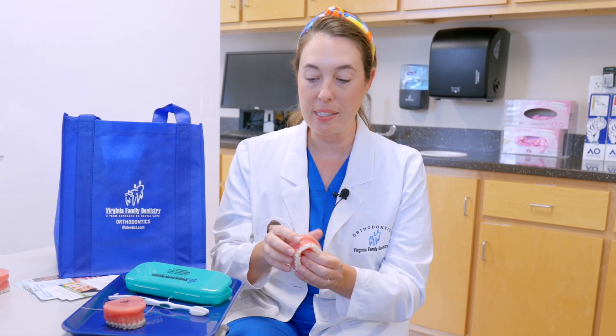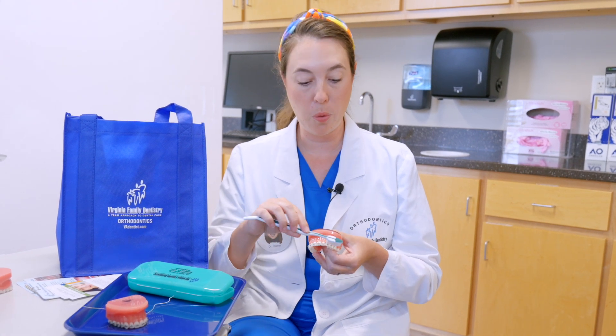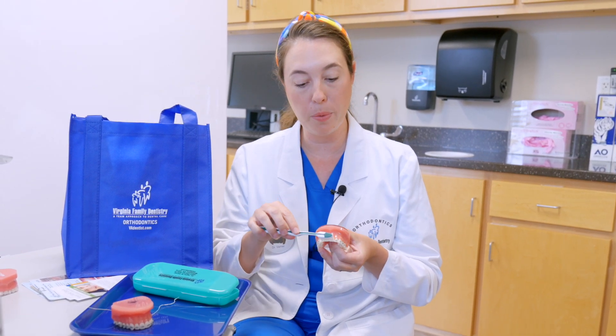We give you, the day the braces go on, all the things that you need to help set you up for success. One of the big things with brushing with braces is you have to spend that extra time getting all around the braces. So you want to do these small circular motions in all the different angles.